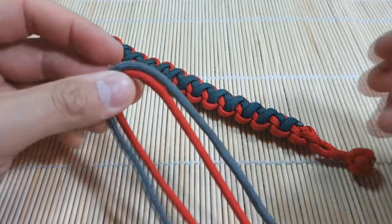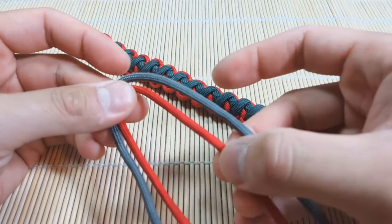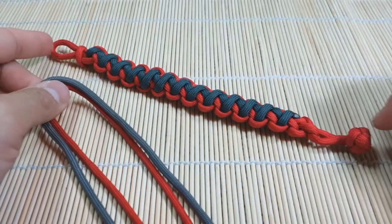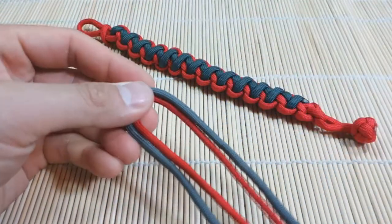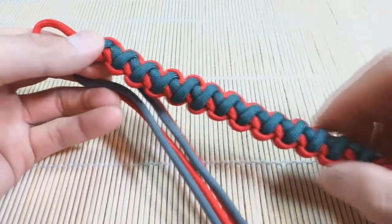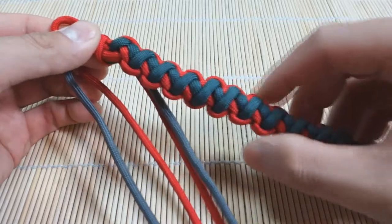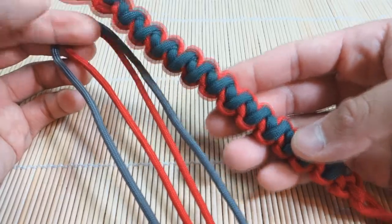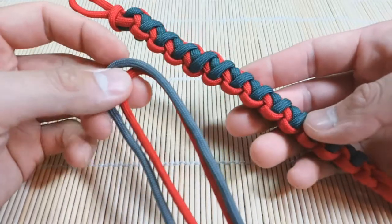I've got two lengths of paracord. The gray, the longer one, is six and a half feet. The red, the shorter one, is four and a half feet. I'm doing a bracelet that's about nine inches long, just from the tip of the loop to the end of the knot. Your longer cord is going to be the color on the outside — the knot-and-loop color. The accent color, the color on the inside, is your shorter cord. So for this version, I'll have gray on the outside and red on the inside.